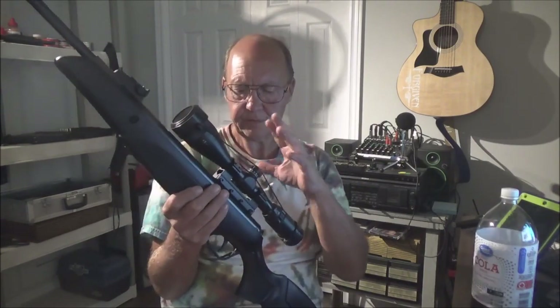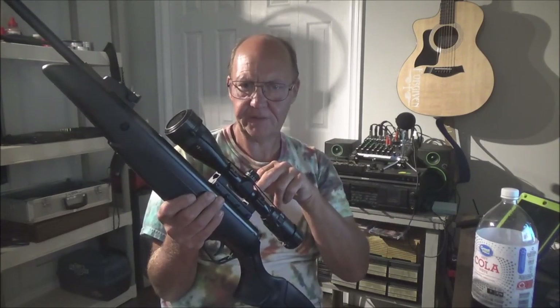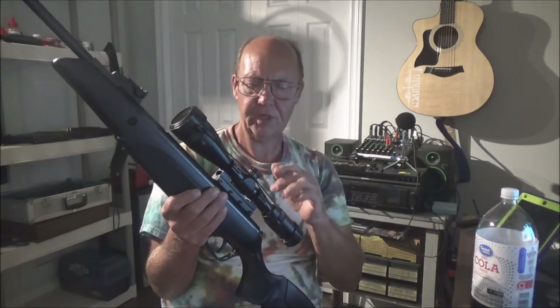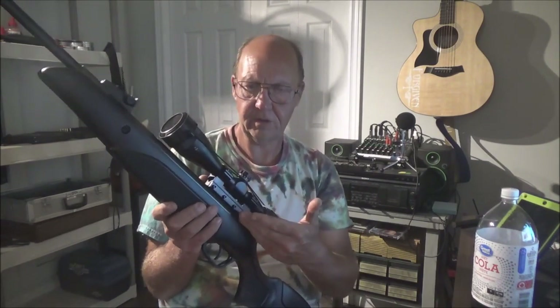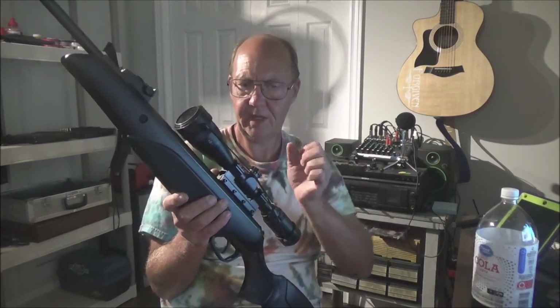Stoeger pre-installed the scope onto the mount, which was a mistake, because you have to remove the scope to access the scope stop screw. You must use that screw — there's a cutout on the breech it needs to engage. Turn it down a few turns first so it catches, line it up, clamp it with all four screws, then drive that screw down tight so you won't get any creep whatsoever.